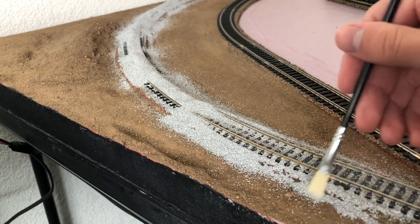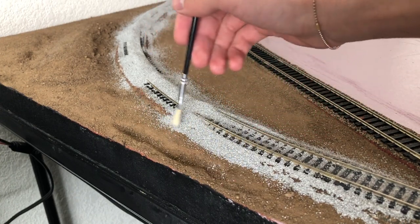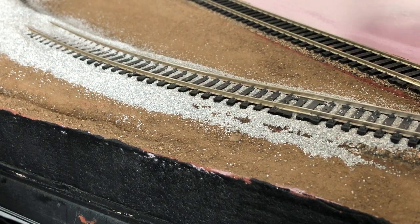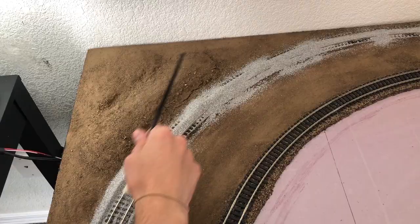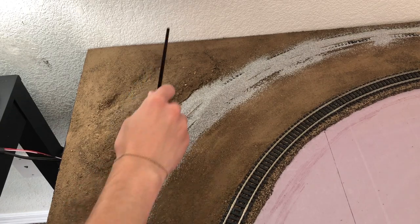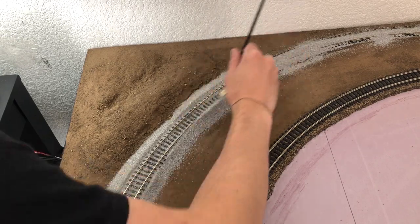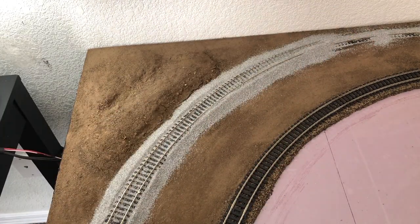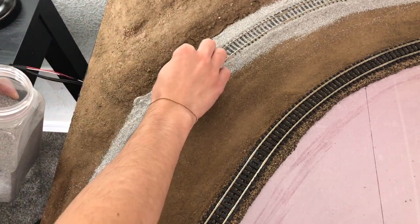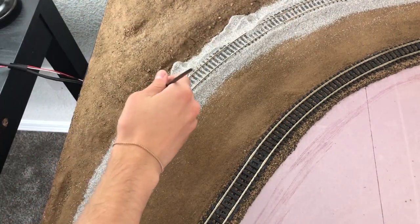Here I'm using the brush to push up the fallen excess ballast so it's not spread out everywhere. Using this tap method you can get all the ballast off of the ties. When ballasting it's pretty much just taking your time and making sure that everything's even, flat, and realistic. Here I'm just picking up some of the extra ballast where I think there's a little too much, and using the brush we put everything back in its place.